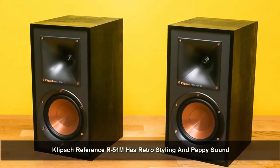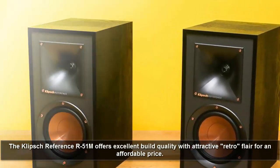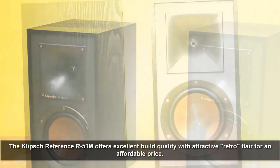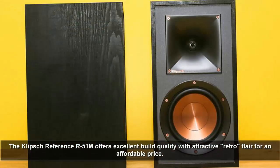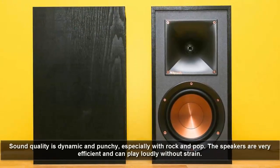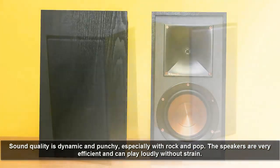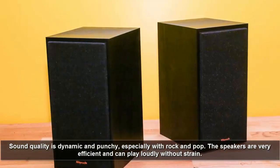The Klipsch Reference R51M has retro styling and peppy sound. The Klipsch Reference R51Ms offer excellent build quality with attractive retro flair for an affordable price. Sound quality is dynamic and punchy, especially with rock and pop. The speakers are very efficient and can play loudly without strain.